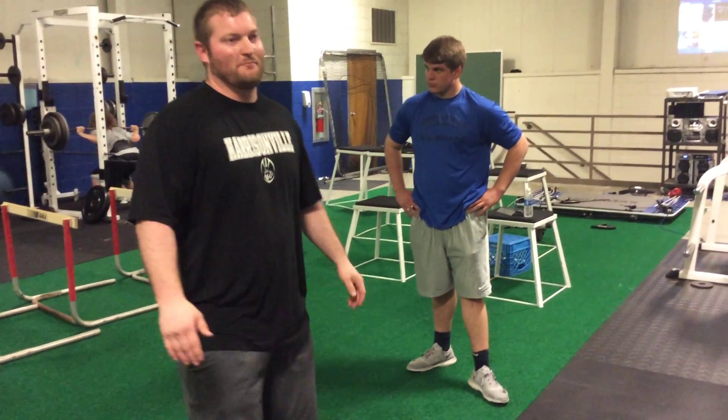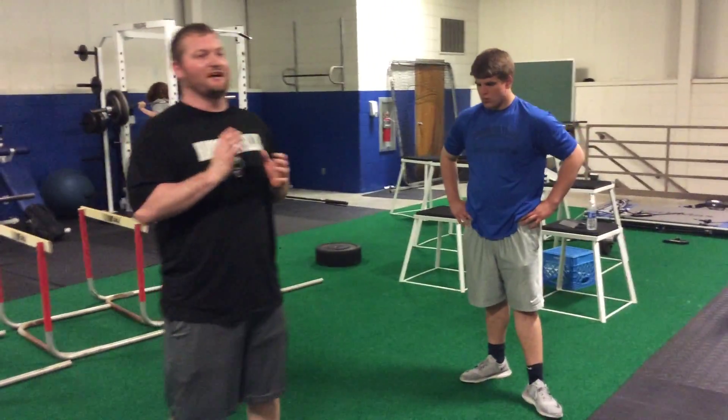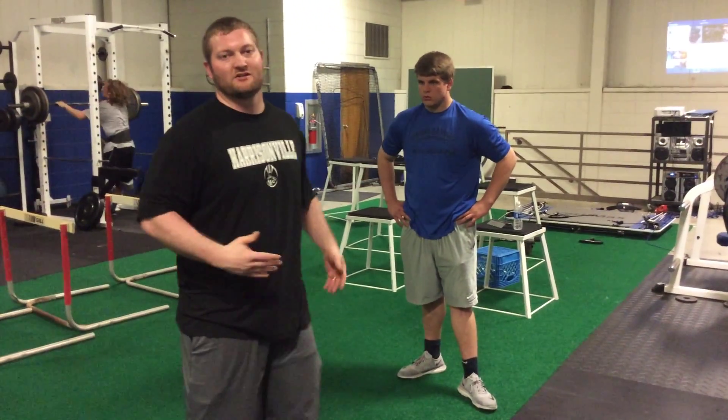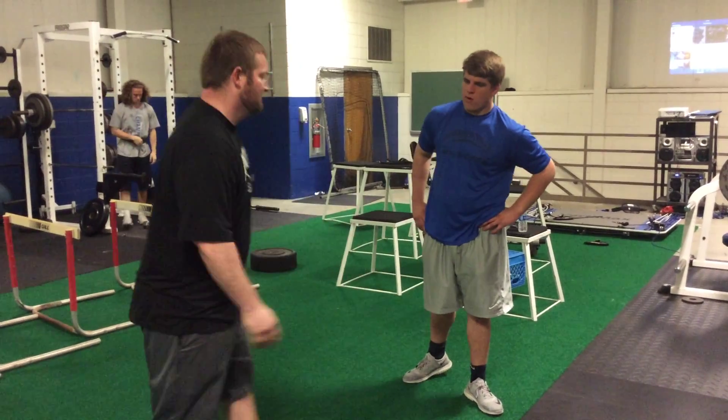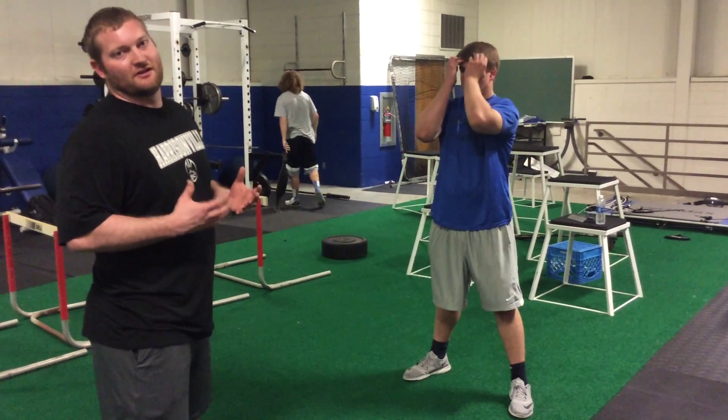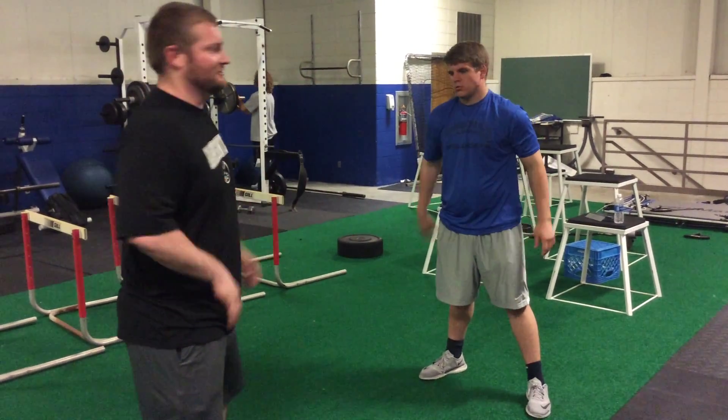A drill that we'll do is called the mirror drill, and really what we're looking for is that he's staying in a kid's middle and he's mirroring him back and forth. That way we can change direction with our feet. He can go ahead and start in the stance, or he can go ahead and start in the chair fit. He doesn't have to be in the stance over there.